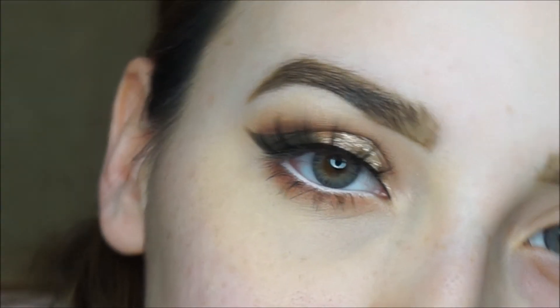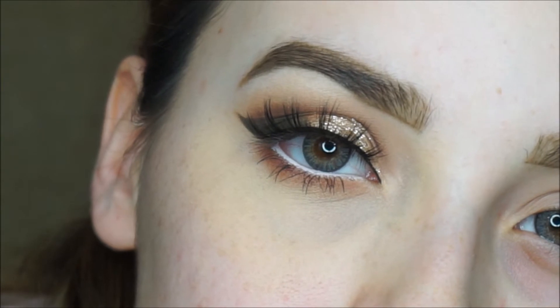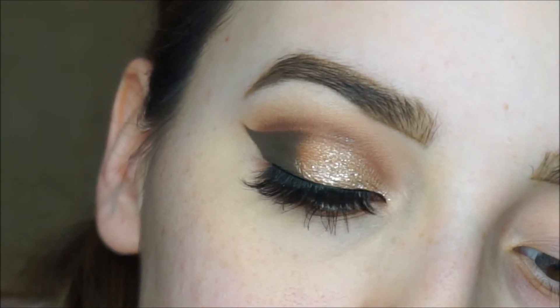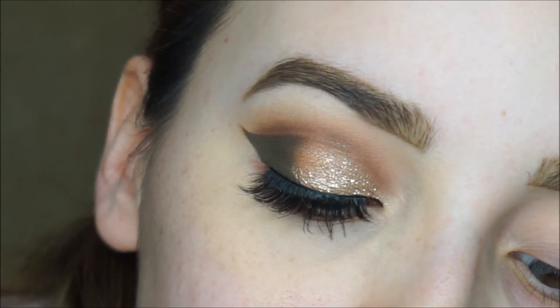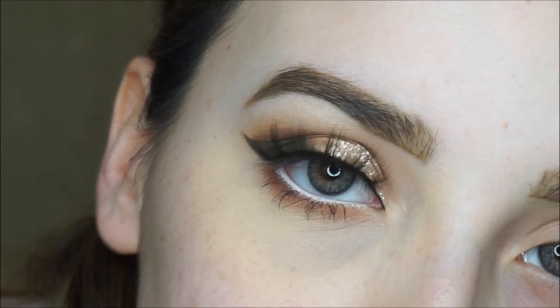Hey guys, welcome back to my channel. I totally forgot to record an intro and an outro, so sorry about that. But today I'm getting this thick winged liner with some glitter, so if you want to see how I got this look, please keep on watching.